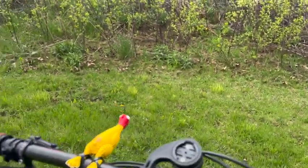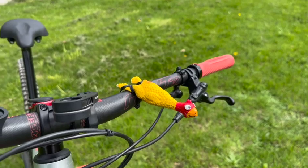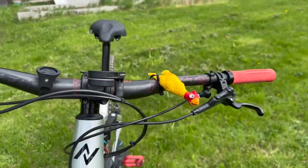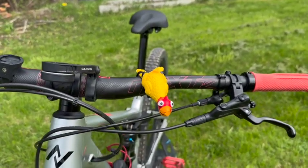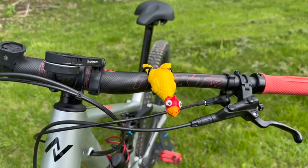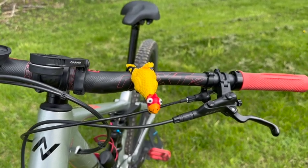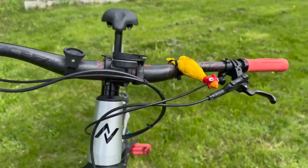My most special thing on here is Chicky Chick. Can't forget Chicky Chick — I saw this at my wife's work and just had to put it on the front. I'm still looking for a name for the bike, so if you guys have any ideas, let me know and I'll filter some of them.